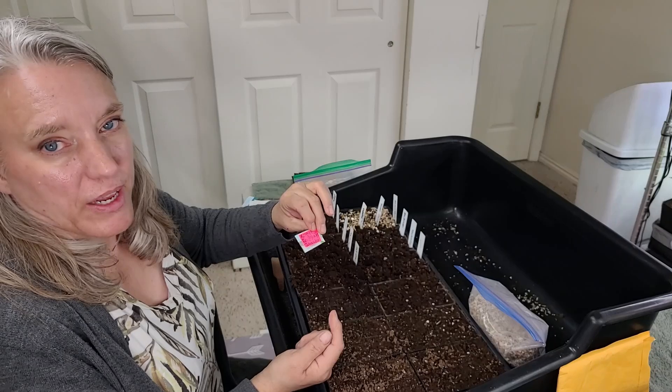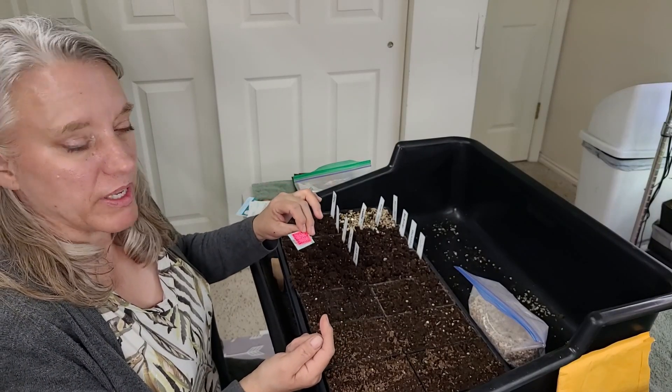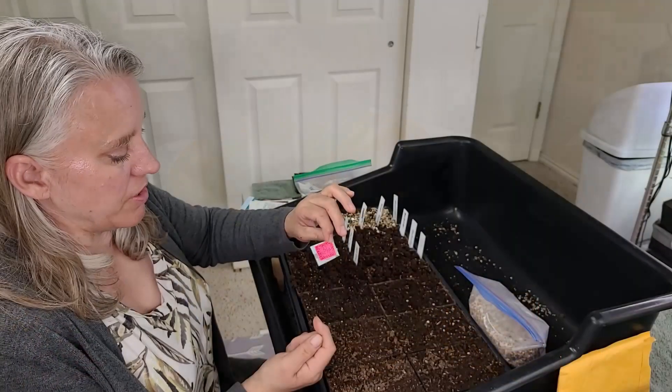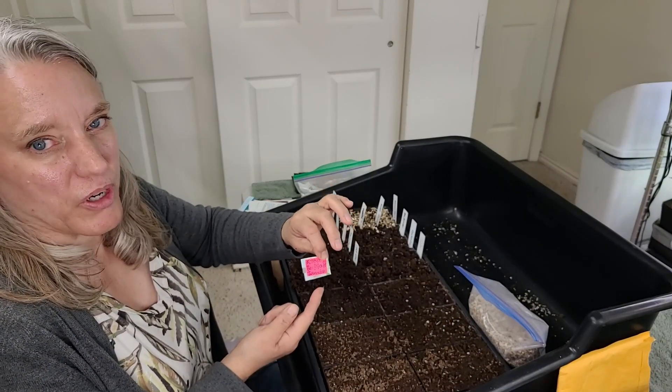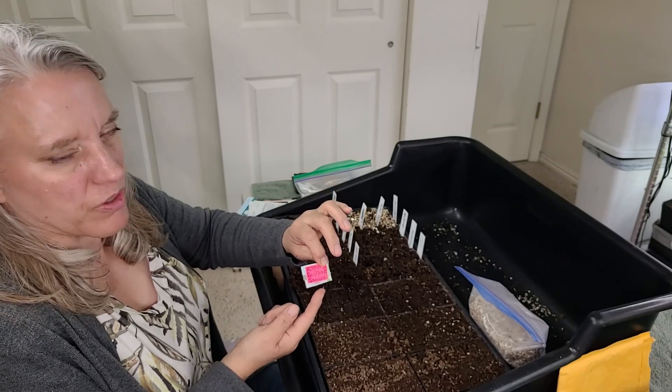My favorite of the orange tomatoes — orange tomatoes were great, but I don't want as many as I had last year. The one I decided to grow this year is the Kentucky Beefsteak. It was an amazing, huge, delicious tomato and my favorite of the orange ones. I got these seeds from Gardening Fun with Jane off of YouTube, and these are the ones I'm going to plant.